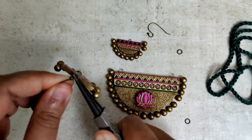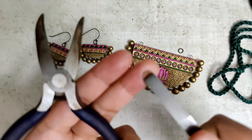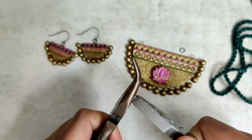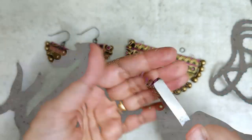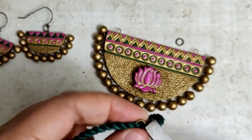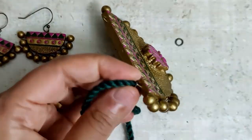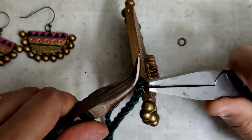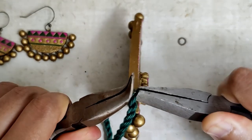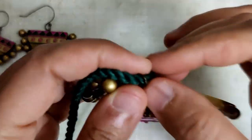Pretty, isn't it? For the pendant, we open the jump rings, put it through the cord and through the pendant, and with the help of pliers we close the jump rings. Please be careful while doing this — don't drop or scratch the pendant; it does happen. Please be extra careful during this part. We repeat that on the other side as well.